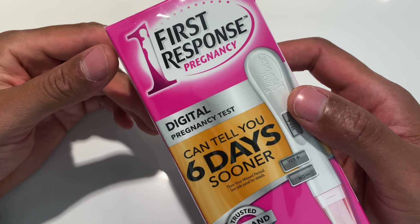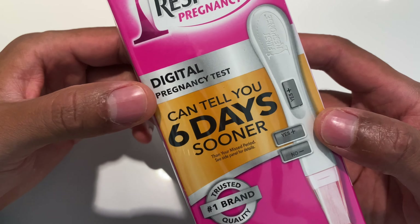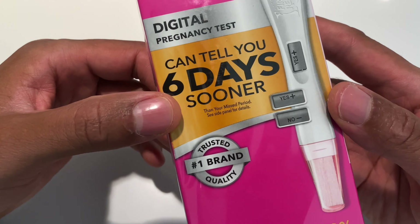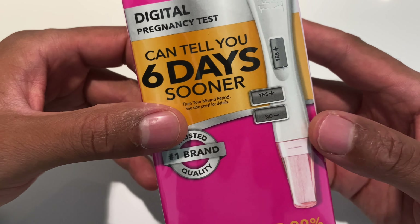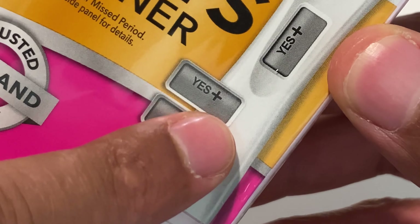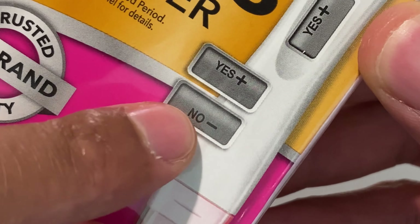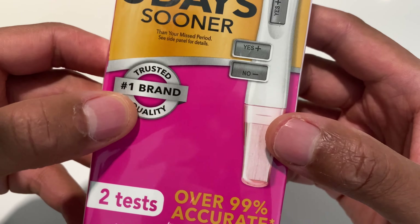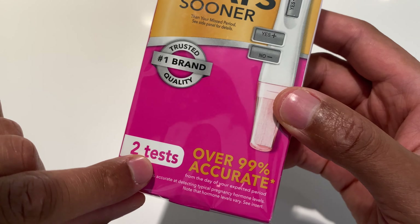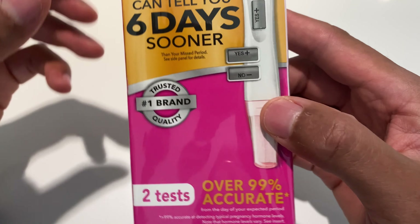Today I'm going to show you how to take the First Response pregnancy test. This is the digital pregnancy test that can give results six days sooner than your missed period. It's quite easy to read — there is a 'yes' with a plus for positive and a 'no' with a negative sign for negative. This is the number one trusted brand for quality, and there are two tests in the box with an over 99% accuracy rate.